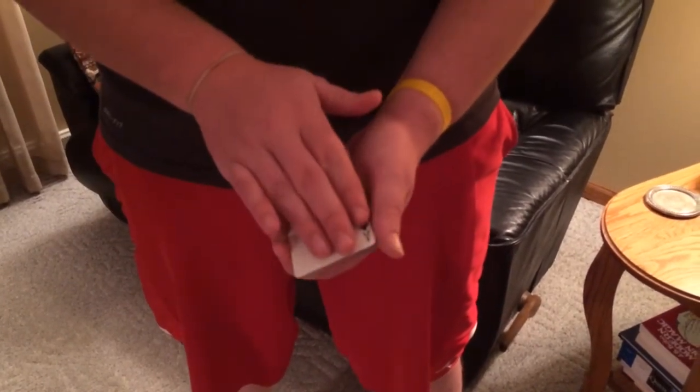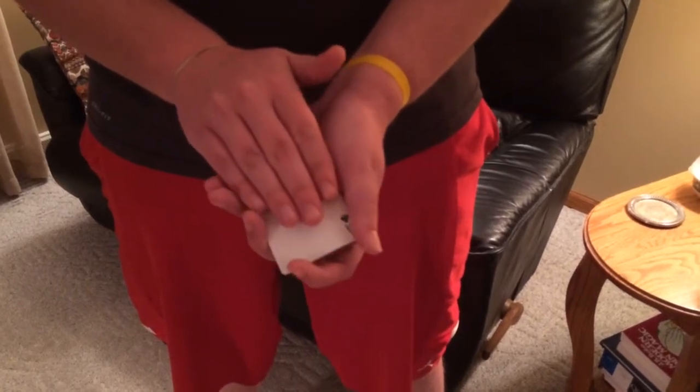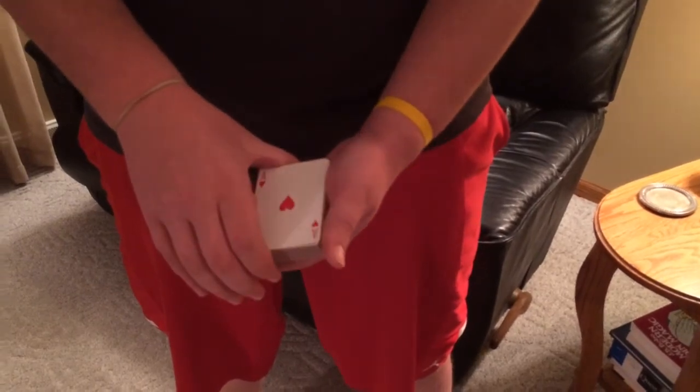So, we'll take the ace of clubs, and it changes right into the ace of hearts.